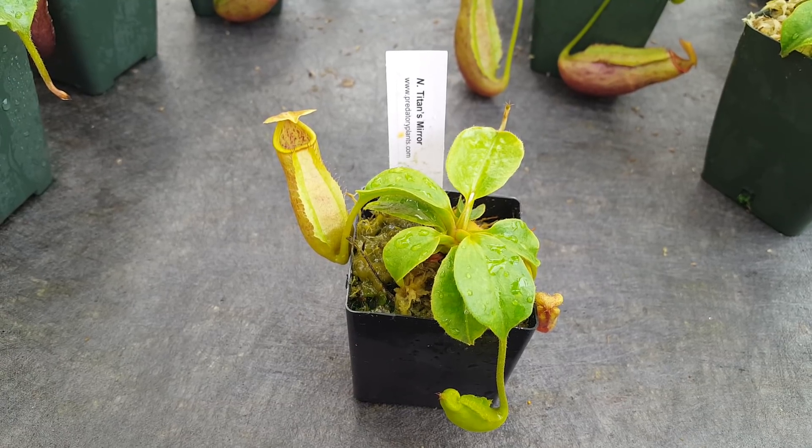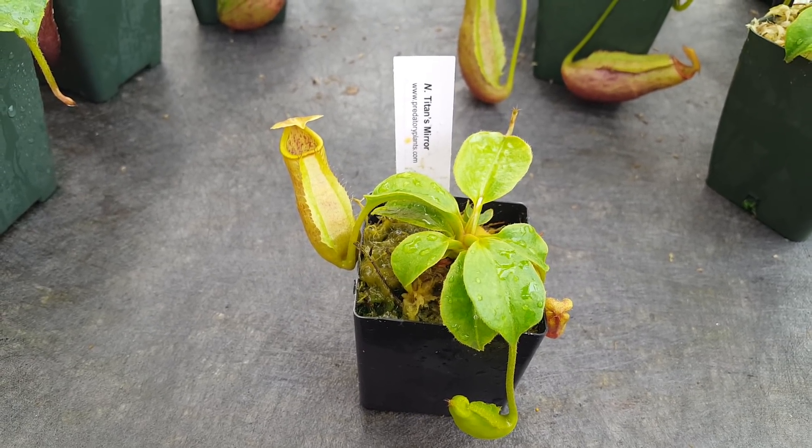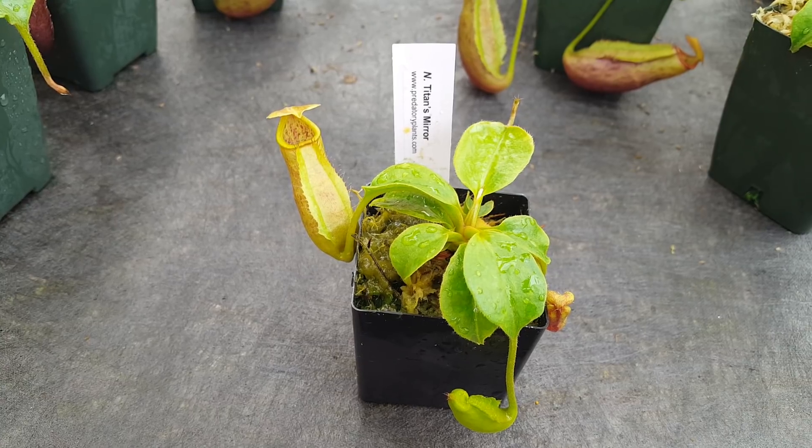Our last video on this Grex was filmed at the beginning of May, and it's the beginning of November now, so it's been exactly six months — and those six months were summer months, which is when you see a lot of the best growth on Nepenthes.